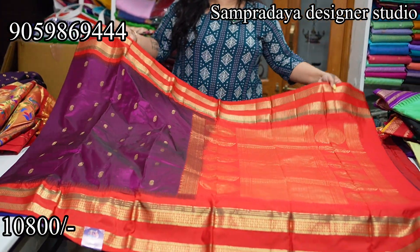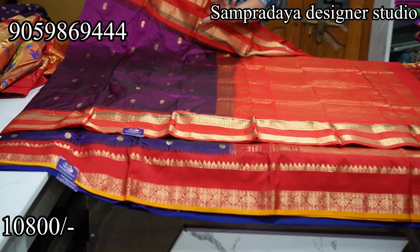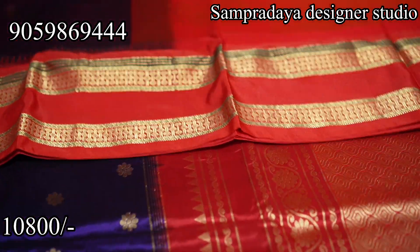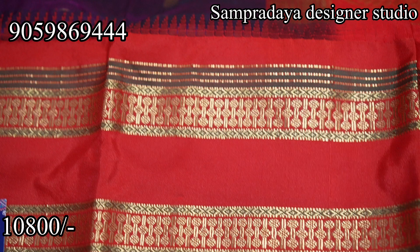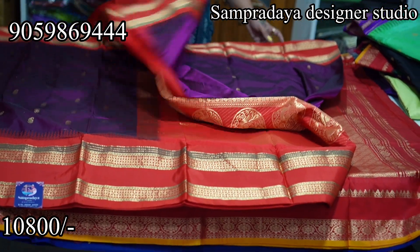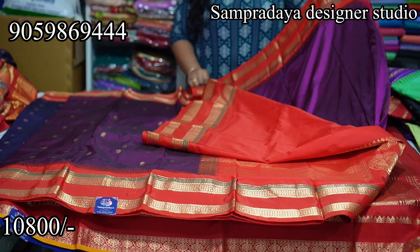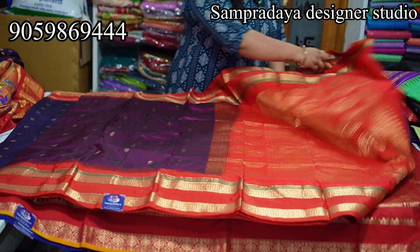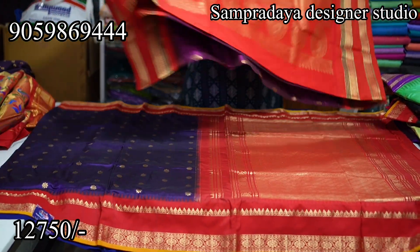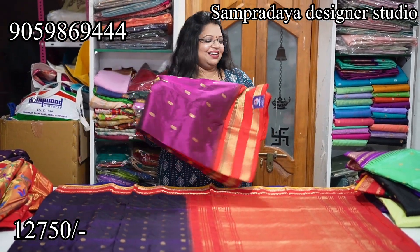Next, manchi purple and red combination. This is ₹10,800. I will explain why the price differs — booties weaving frequency is less on the body. Nice purple and red combination with 1 meter rich pallu. The pallu has nice peacock designs woven into it. ₹10,800 is the price of the saree. Take a screenshot and send it to us on Sampradaya Designer Studio. All very beautiful traditional colors — traditional for Shravanmasam.